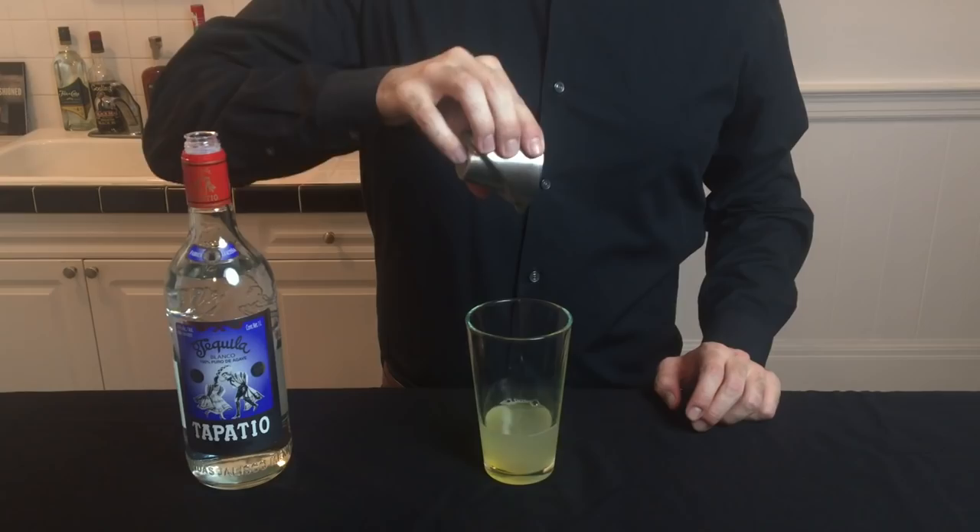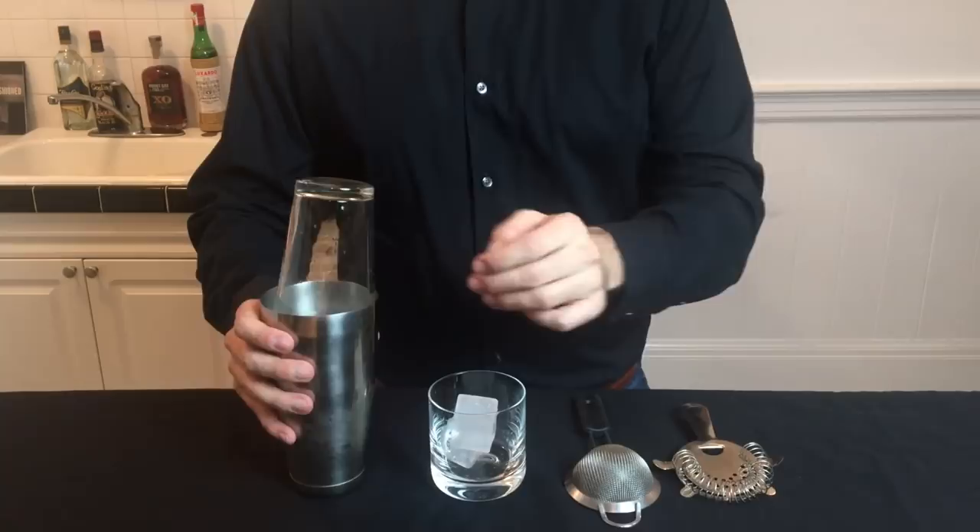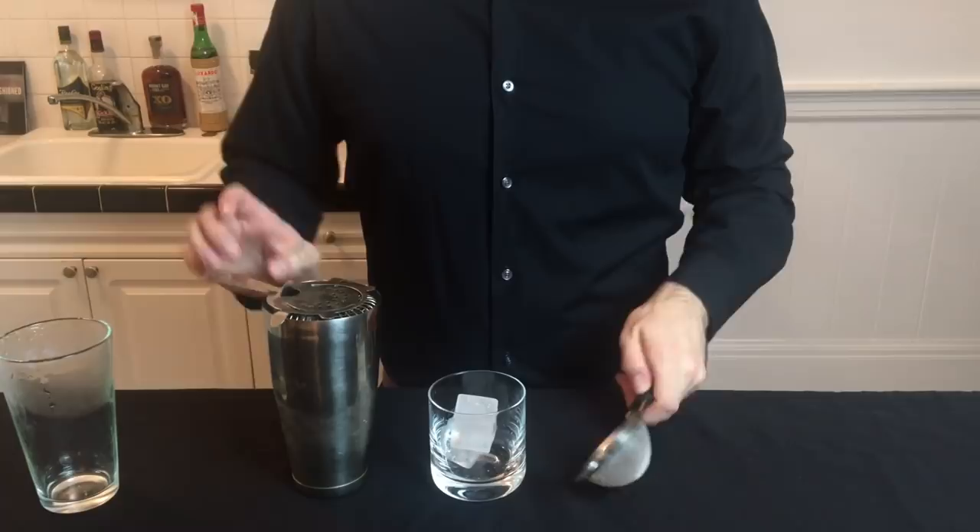Take all the ingredients, add them into a shaker tin with ice, and then shake it up. After that cocktail has been cooled and diluted with the shaking, double strain it over a rocks glass with ice. Double straining will get rid of some of those small ice shards.